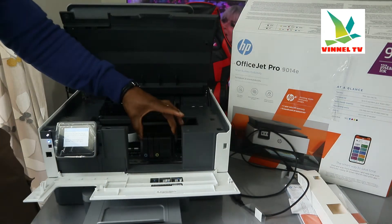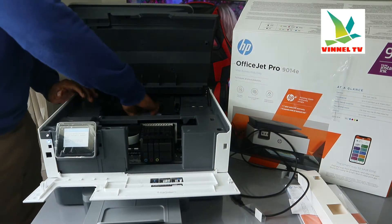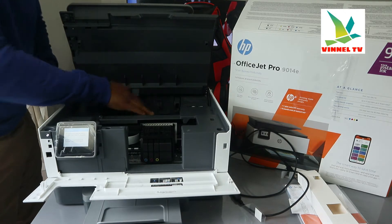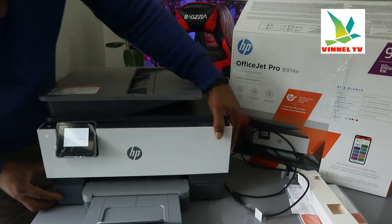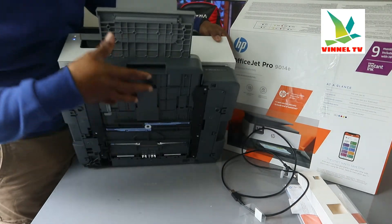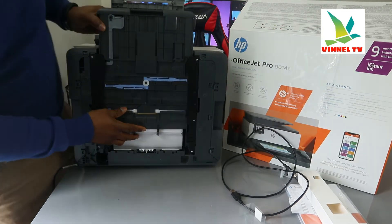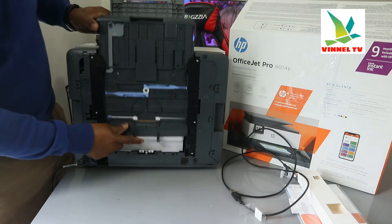If you have any paper jam, this is where to check. Open up this section and check for any paper jam and debris, then gently close it back. Also make sure you open up the paper tray. At the moment we have A4 paper loaded right here, so you need to open up this paper tray and check for any paper jam here as well.